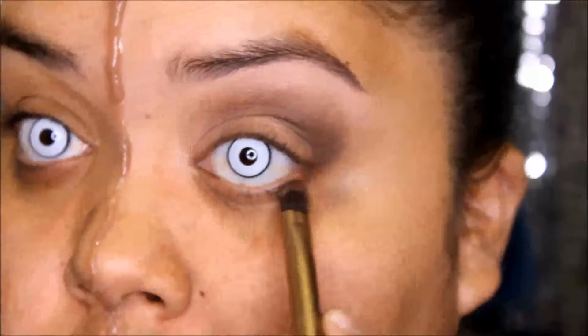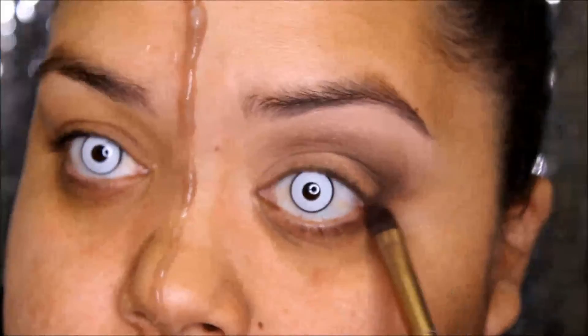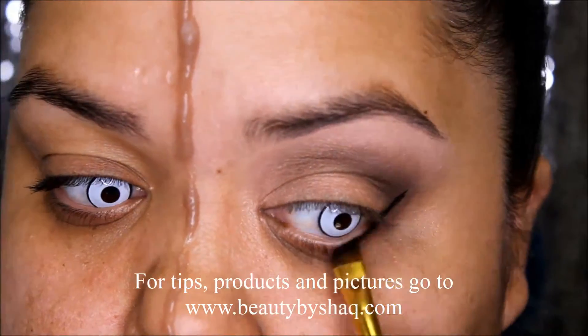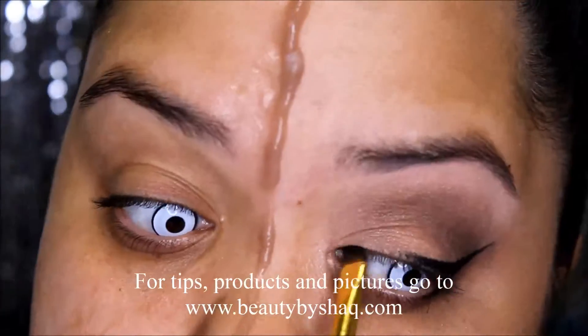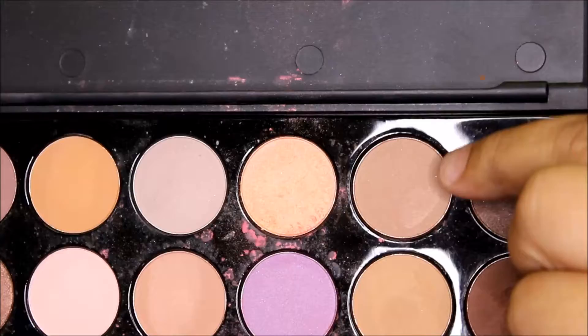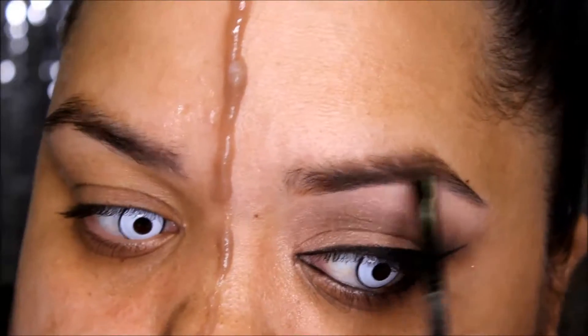Taking a softer brown with a small brush, bring that color under the eyelashes, then take the darker brown and do the same. It's going to create a smokey effect. Now taking your favorite gel eyeliner, create a wing or a cat eye — whatever you want to call it, make one that will make you proud. Then taking a color closest to your eyebrow color, shape and define your eyebrows.